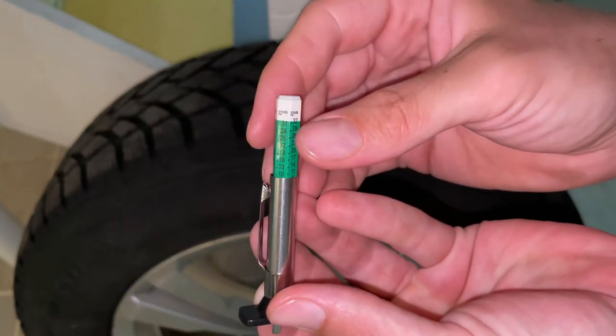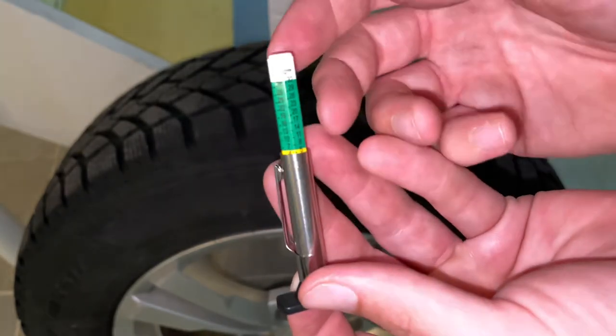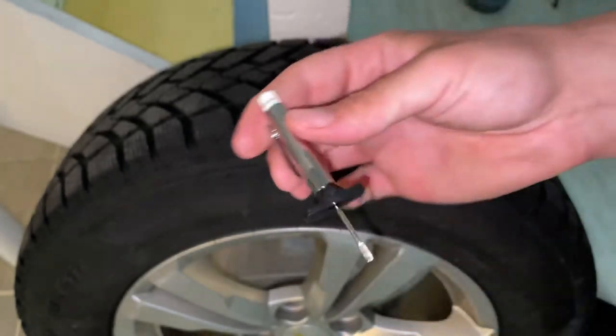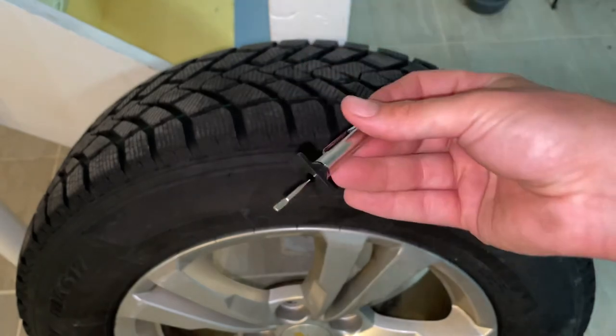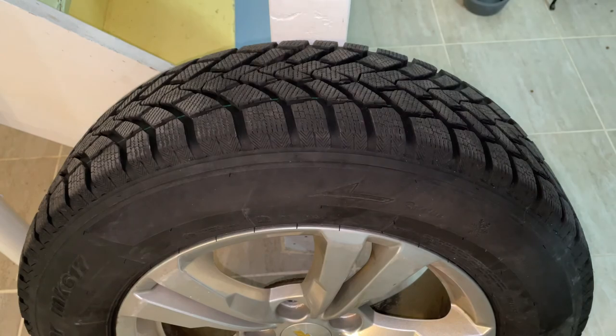There's actually still quite a lot left. These are winter tires so they'll actually last a couple more years for us the way we drive. So that's all there is to it — you can keep this in your glove box, very useful and helpful to have. It takes all the guesswork out of it. Hopefully you found this helpful and as always please don't forget to like and subscribe.